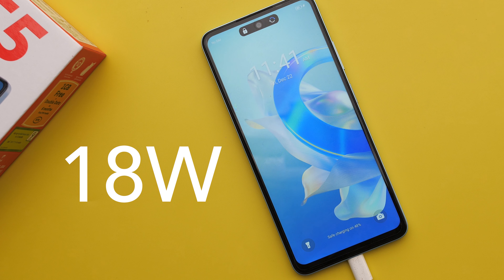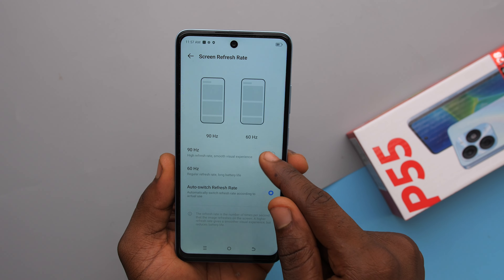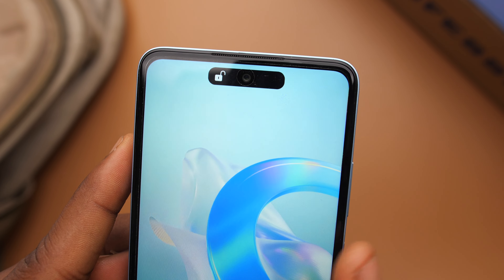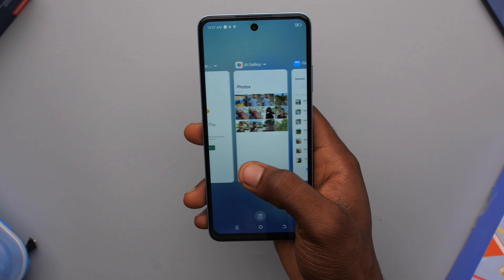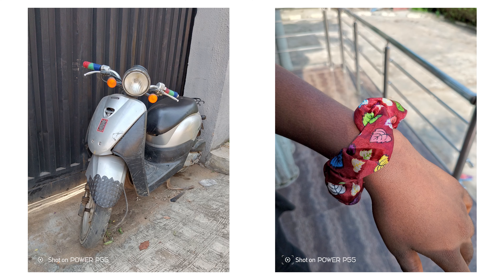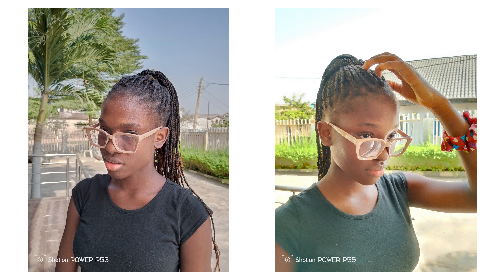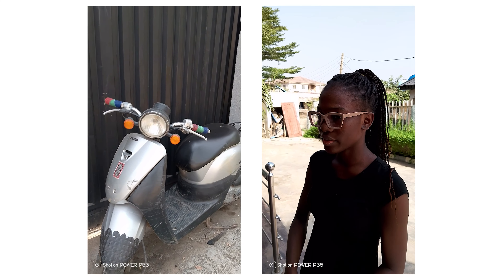This is the cheapest of the bunch. It starts at 93,900 Naira and goes up to 103,000 Naira. Design-wise, you get what looks like the ITEL A70 — a camera section that looks like the pro iPhones, but really it's just two cameras and a flash. I do like this blue color though; it has a bit of a rainbow tint to it depending on how you tilt the phone. It's also matte and hides fingerprint marks really well.